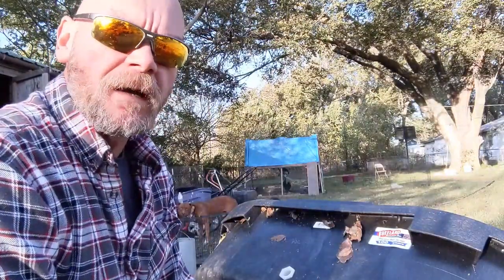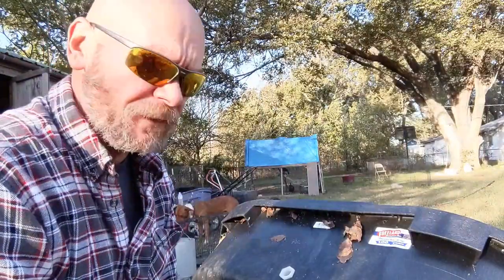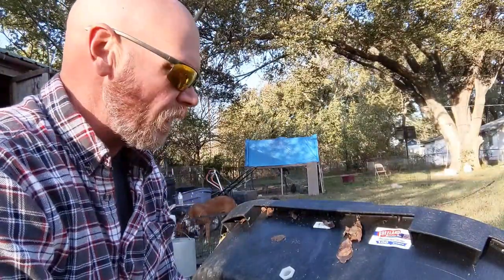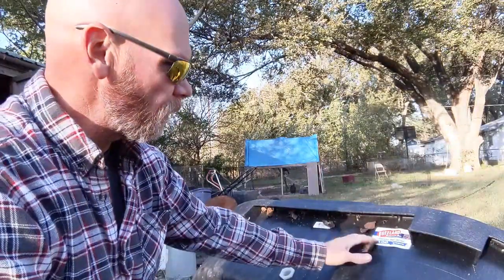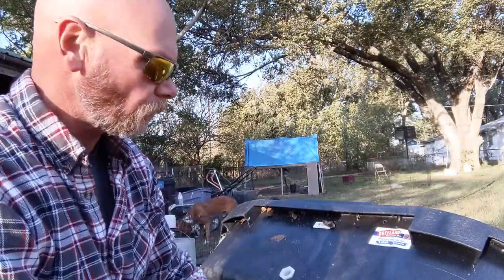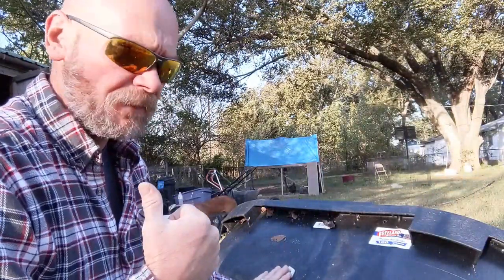Good morning everybody. Welcome back to Robertson's Belly Acres. This morning we're going to do something we've done before in a way, but since we got the new pigs in yesterday, we've got another small tank water trough here, and we're going to put a pig nipple waterer in this one as well — kind of like we did for the big pigs.